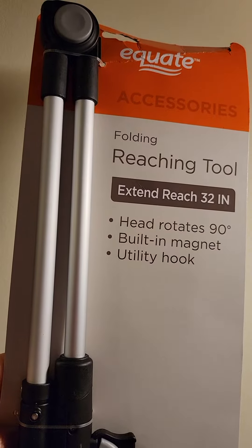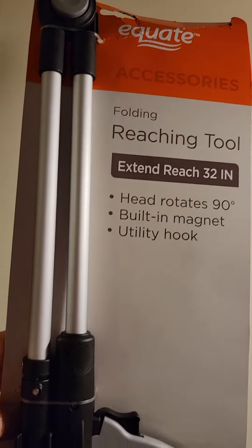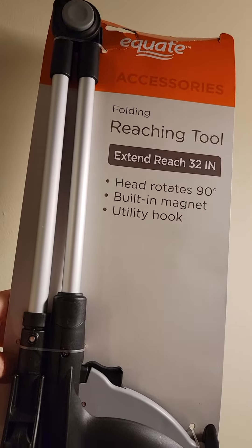Welcome back to J&L Reviews. This is the Equate Reaching Folding Tool, perfect for picking up trash or grabbing whatever you might need to get if you have a hard time reaching it.